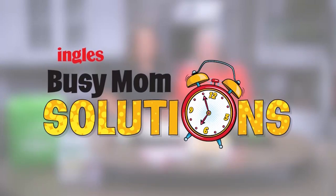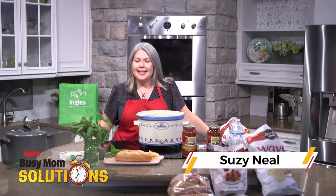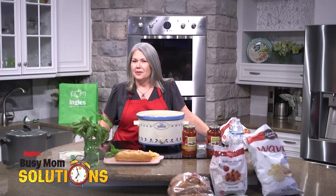Busy Mom Solutions, presented by Ingles. Hi, I'm Suzy and today we are making one of my mom's most popular recipes. It is crock pot Italian meatball subs.